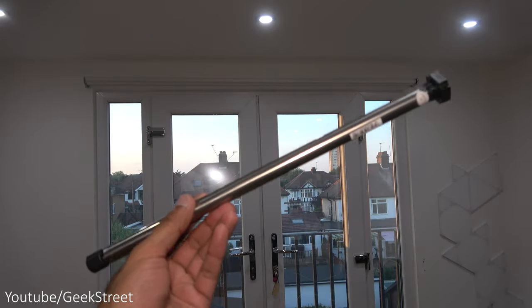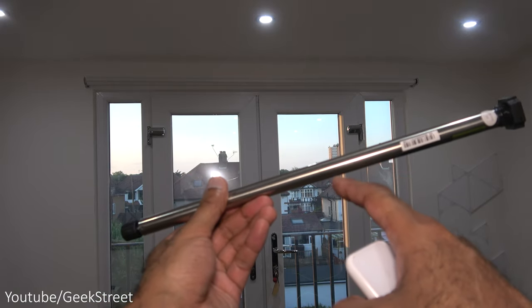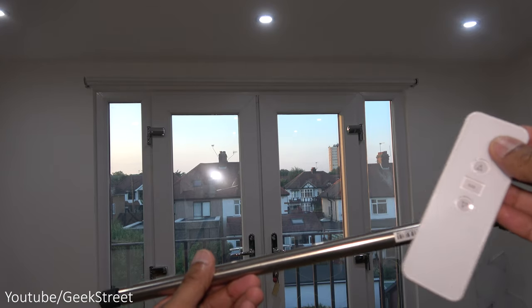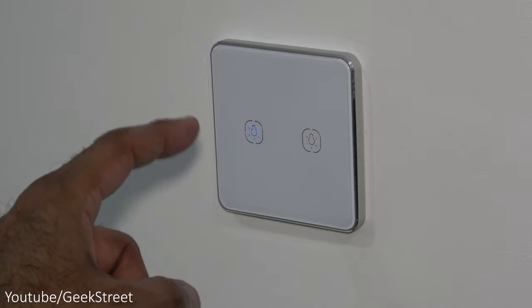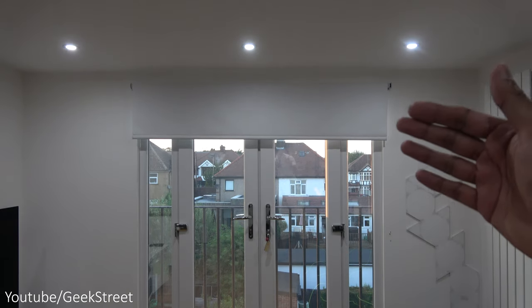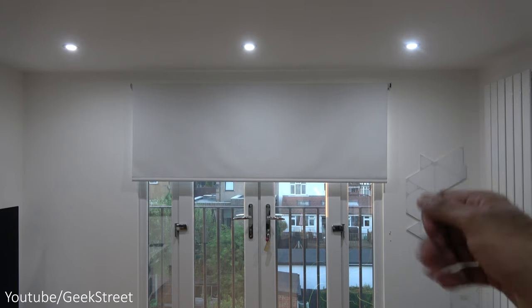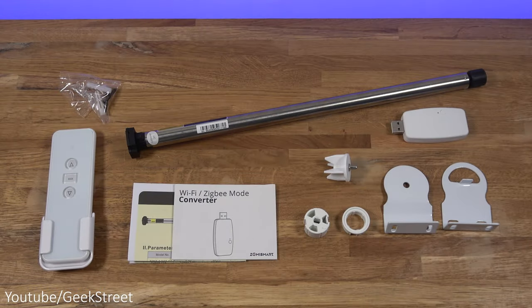This is one of the best smart blind motors I've come across so far - just a tube with a battery hidden in there. It fits in your existing blind, works via remote, and can run an app for remote connectivity. You can link it up with a smart light switch so if you press the button you can control it directly from the switch to get it closing and opening. It's also a very clean finish, nothing dangling at the sides.